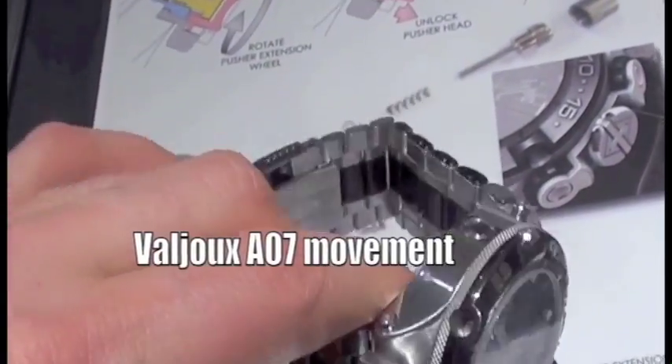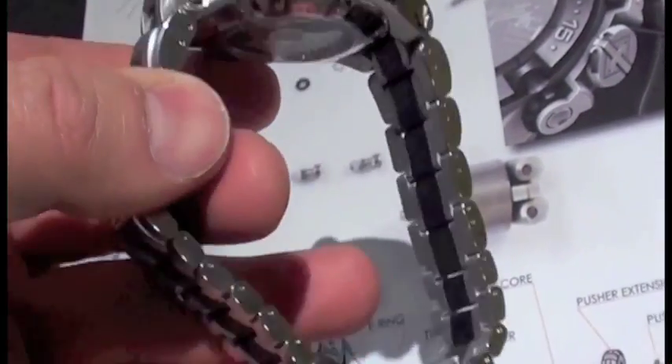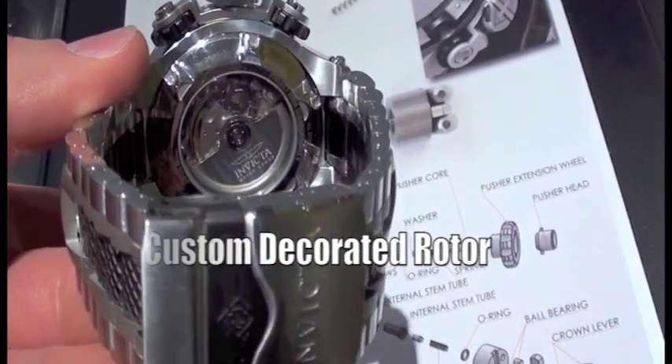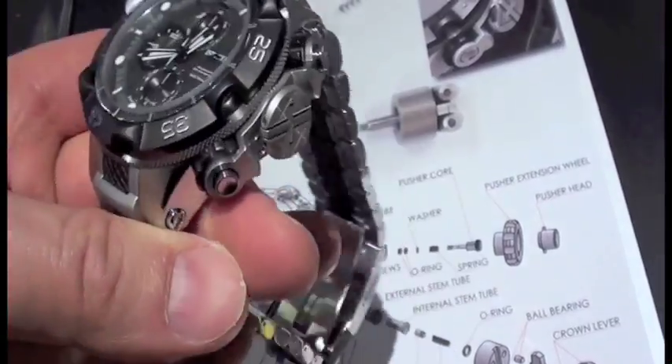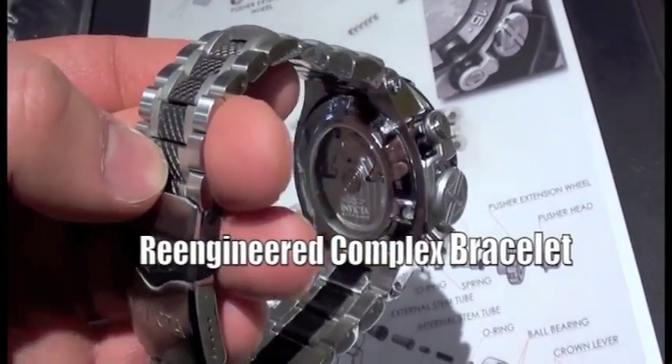This contains the A07, and a lot of you will recognize that as a Valjoux 7750, but built on a much larger, grander scale, and that is what is allowing a case of this particular size.